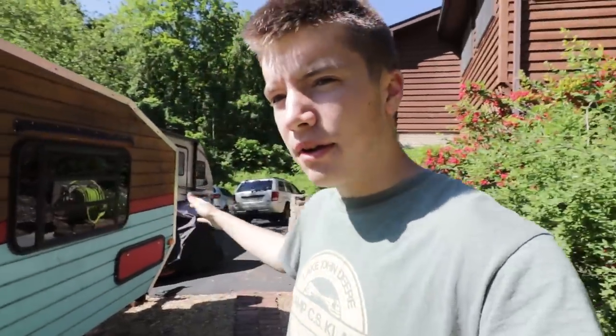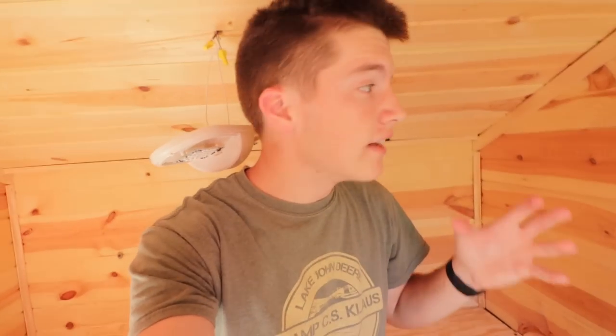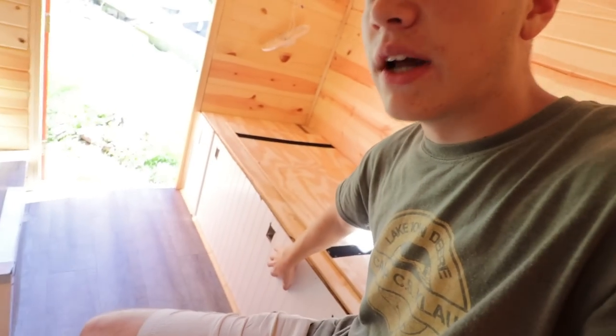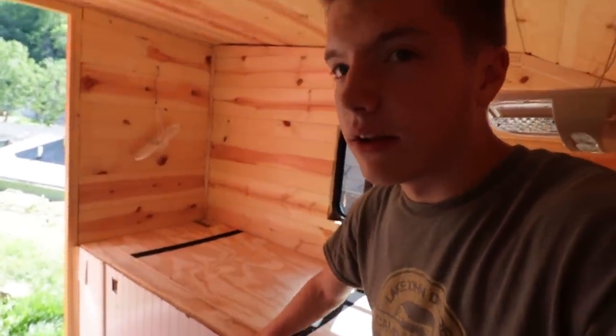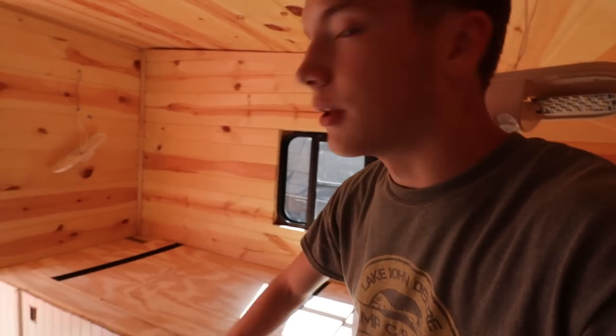If you guys are new to the channel, this is my brother and myself's teardrop camper. We built this from the ground up — we have plenty of videos, check the description below for a whole playlist on how we built this. Inside, I took everything down from the walls — cushions, the light is hanging behind me. Basically I stripped it from the inside. The plan is to replace this bead board down here and put the same tongue groove that's on the walls on the base here.